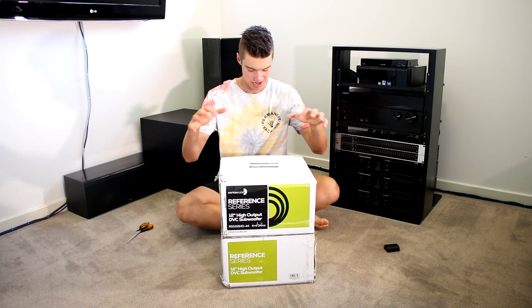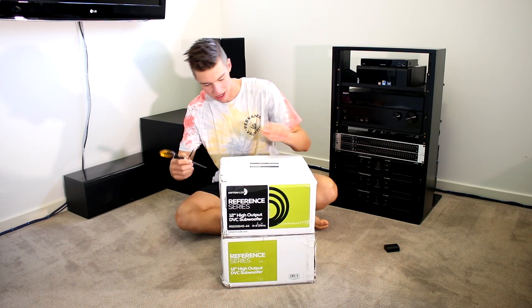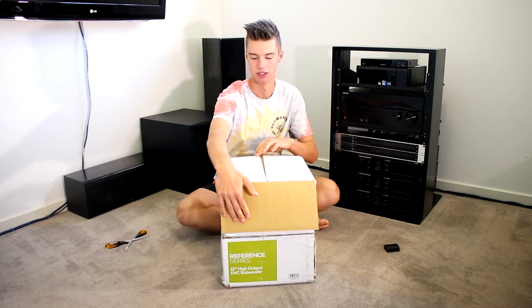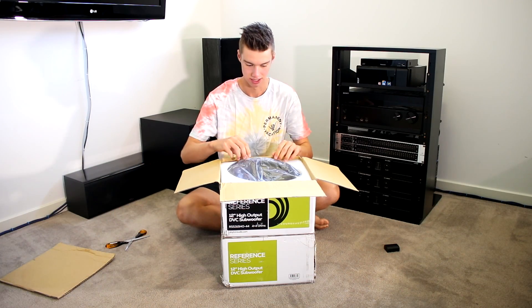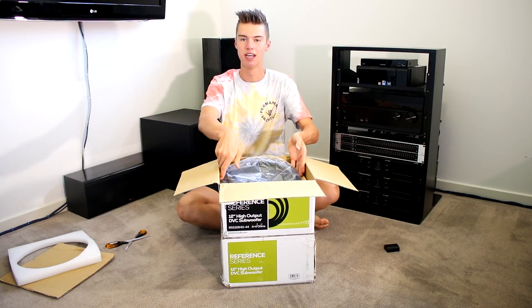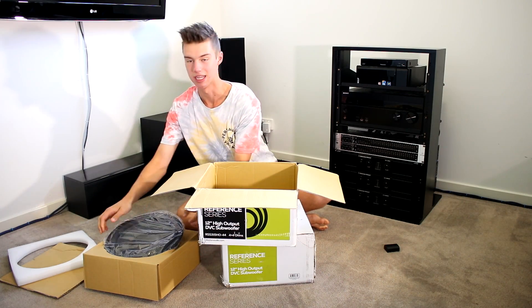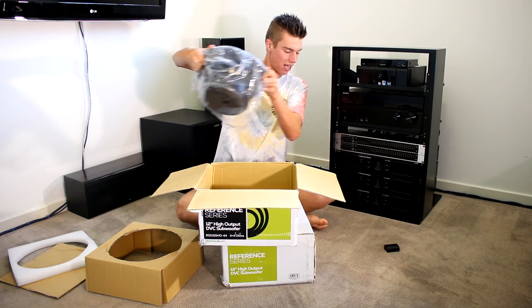All right, so here we go. My two Reference 12-inch HO subs have arrived and they look — the boxes look like they've seen better days. I don't look that good either; I've only just woken up probably 15 minutes ago. Seeing these, straight away I had to make the video. I don't look very pretty at the moment, so I apologize for that. But here we go, my new subs have arrived.